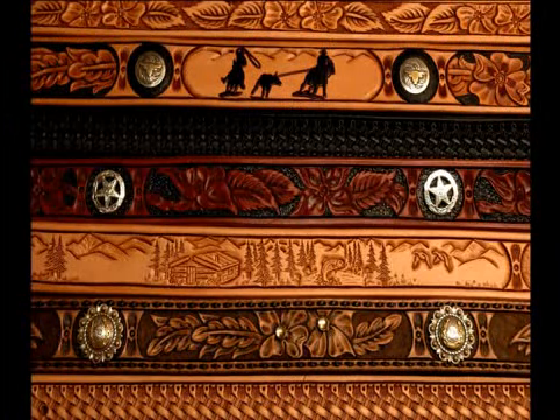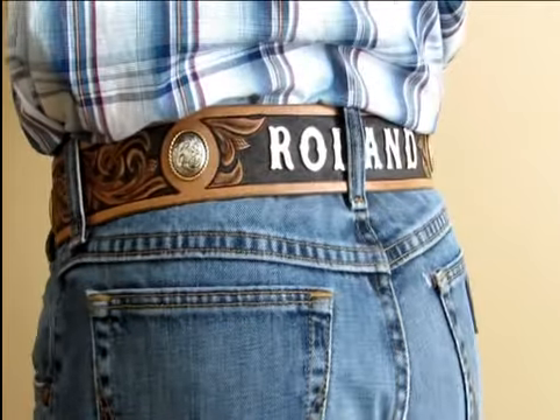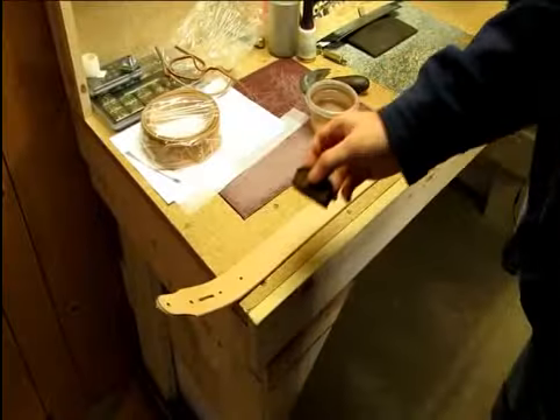We are a true custom shop, which means we design each new belt with the tooling pattern, style, color, and unique characteristics specified by each customer. They say variety is the spice of life, and a custom belt showcases the unique taste and personality of the person wearing it.